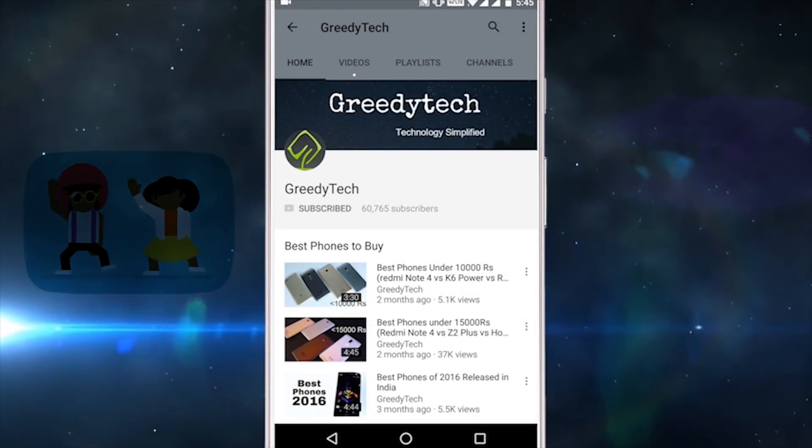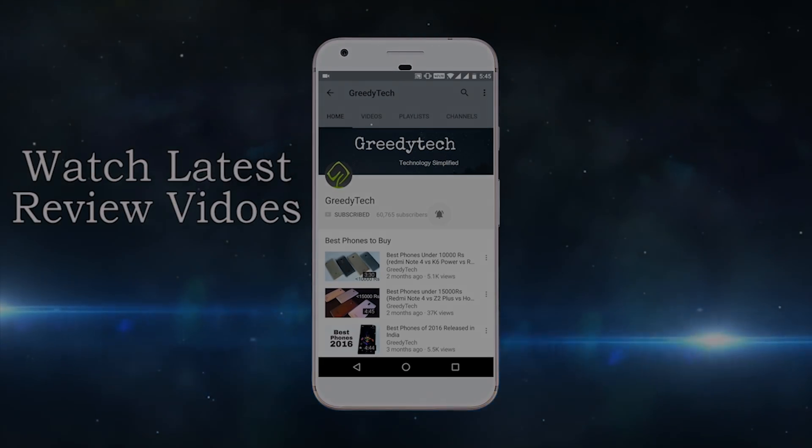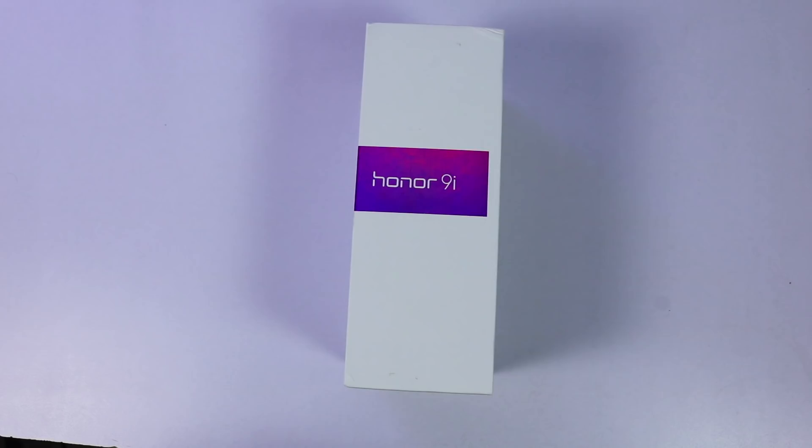Hit that subscribe button and the bell icon beside it to check out our latest videos before anyone else. What's up everyone, I am Nikhil from ReadyTech, and this is the unboxing of the Honor 9i.